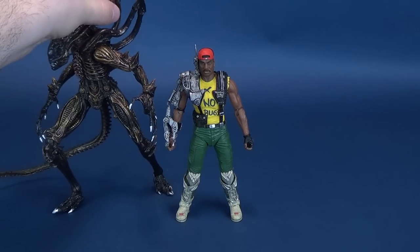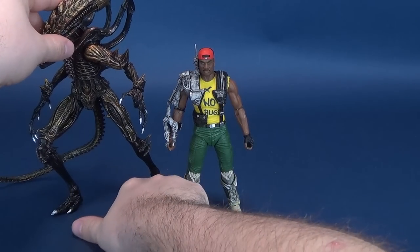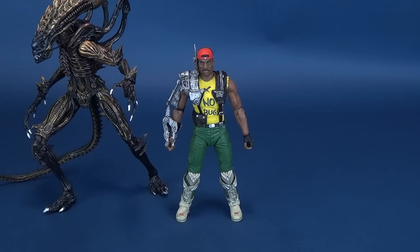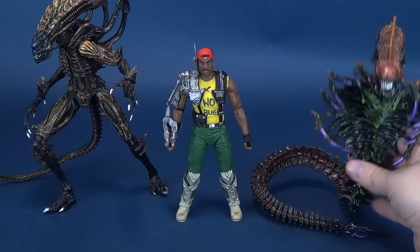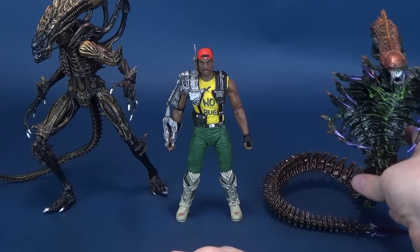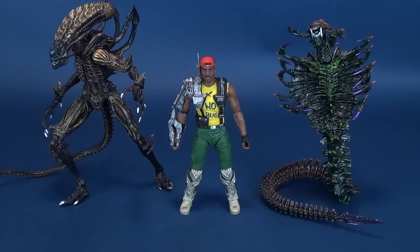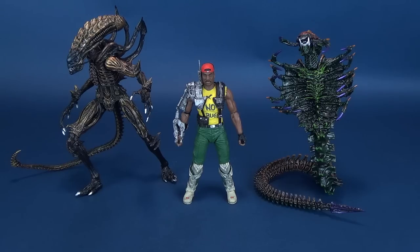Because we've done size comparisons before, I'm going to bring in the Scorpion Alien — a little harder to stand, thank goodness it has its tail — and also the Snake Alien, which is a little trickier to display because of the way the tail is. As you can see, size-wise, Sergeant Apone certainly needs more Marines in check, because he seems greatly outnumbered by the Scorpion Alien on the left and the Snake Alien on the right.